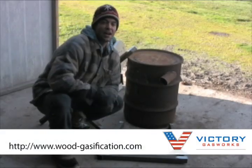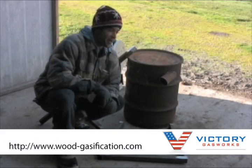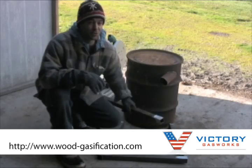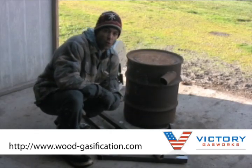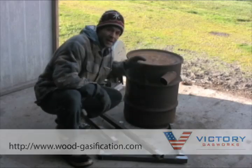Hey everybody, today we're going to be making charcoal like an eco-redneck. I need some charcoal for the gasifiers we're going to be firing up for the rest of the gasification 101 series, so I wanted to make some.